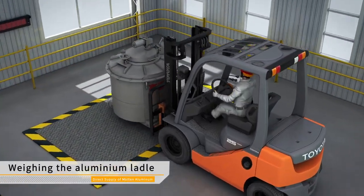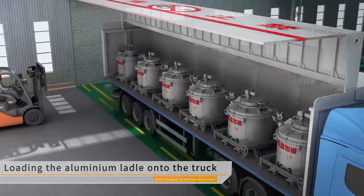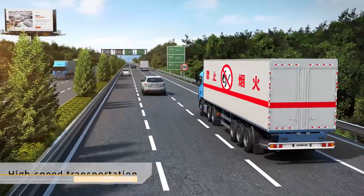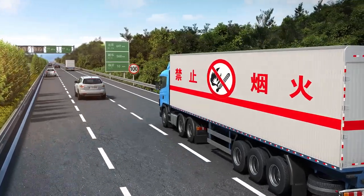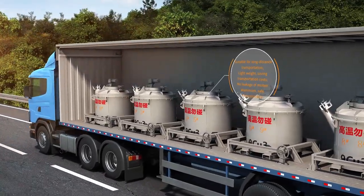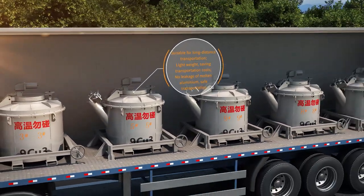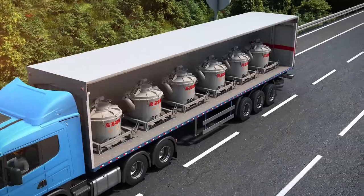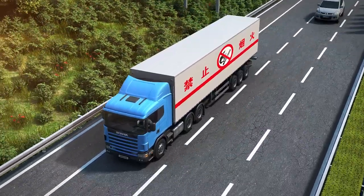Weigh the aluminum ladle that meets the requirements of the factory, then load it into the truck. Transfer aluminum to the customer factory by special vehicle along the specified route. The road molten aluminum transfer ladle is used to transport molten aluminum over long distances. The aluminum ladle has excellent thermal insulation performance with a natural temperature drop of less than 12 degrees Celsius per hour, suitable for long distance transportation. It is lightweight, saving transportation costs, with no leakage of molten aluminum, ensuring safe transportation. The inner layer of the aluminum ladle has poor infiltration and is anti-corrosion against molten aluminum.